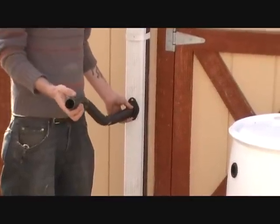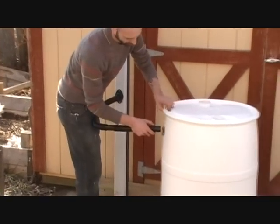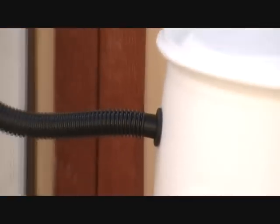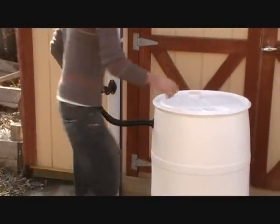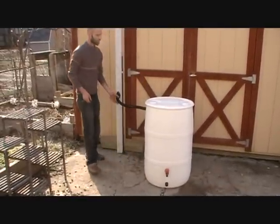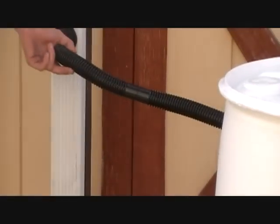If you have trouble getting it in, let the hose sit in the sun for a little bit and that will make it easier to push in. Now we have it connected, and we're going to move the barrel so that the line is pretty taut. You could cut the hose right here or here to bring the barrel closer to the downspout.